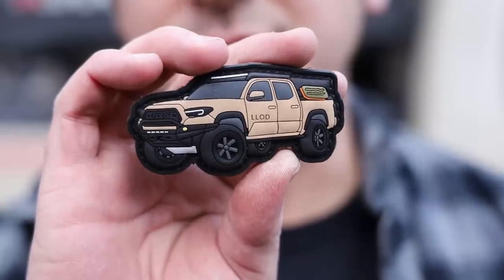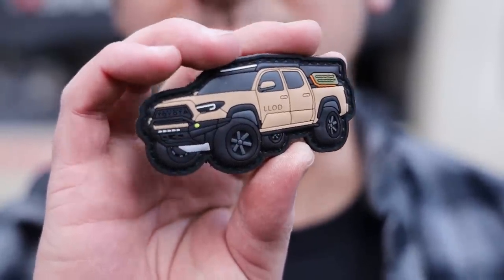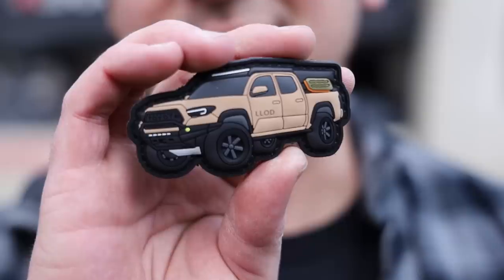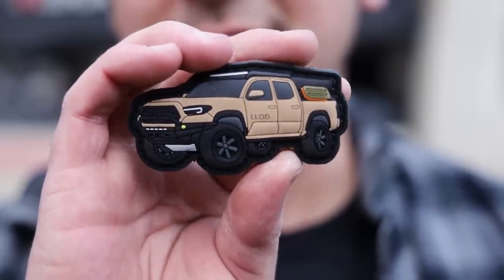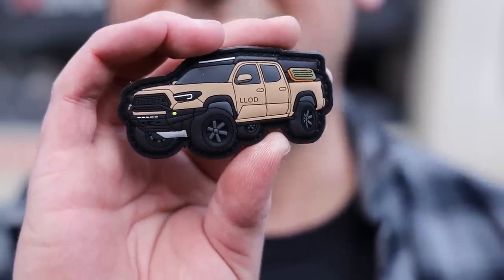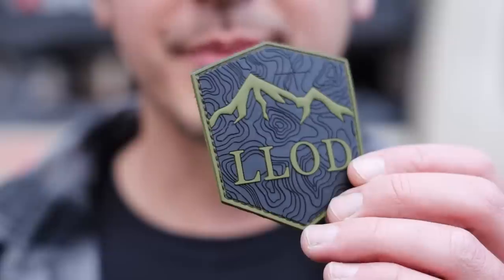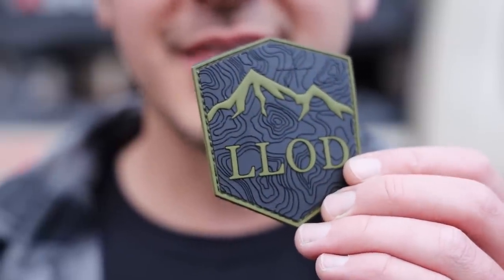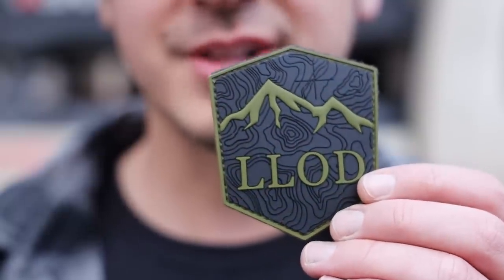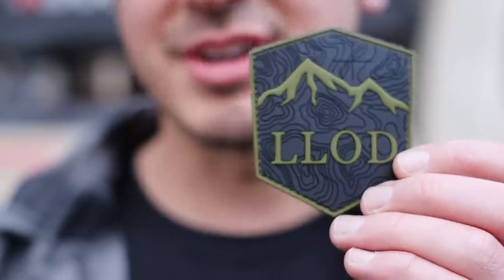Quick announcement: this is the V2 Tacoma patch. I made a patch of my Tacoma earlier as a limited run and it sold out quickly. Since then I've had hundreds of emails asking for it — it's sold out, but this is another limited run, so get it while it's available because it won't come back. I also have my logo topo-style patch, also a limited run though I may bring it back in different colors. I have several other patches as well, all available on my site. So that wraps it up — until next time, take care. Bye.